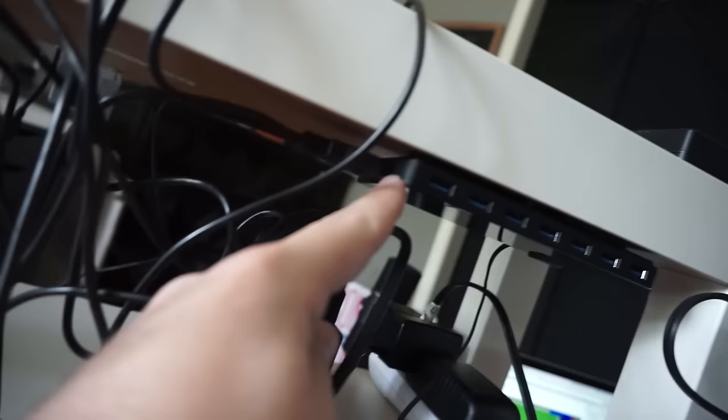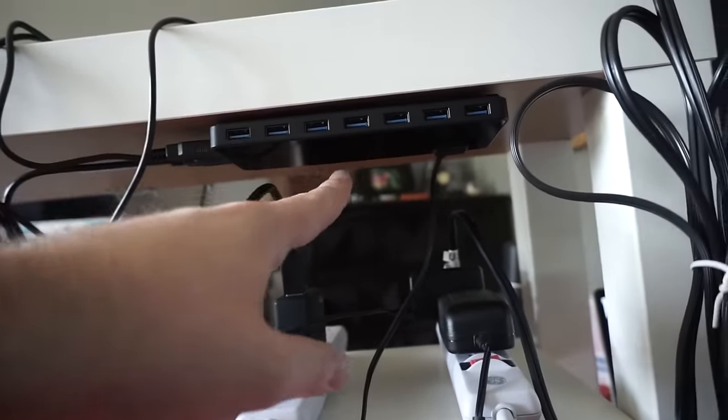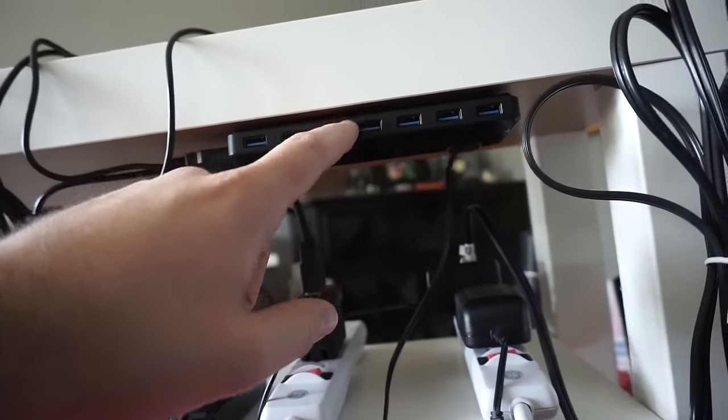I've got this charger with two charging ports on the side. If I'm going to seriously use this thing I'll probably take that guy off and buy a USB charging dock that plugs into the surge protectors instead. But so far this is looking pretty cool — now that it's organized, it's crazy how much extra space there is.